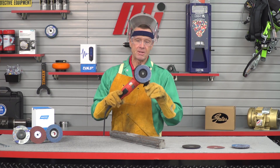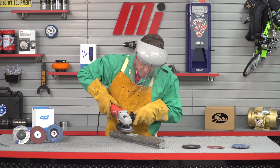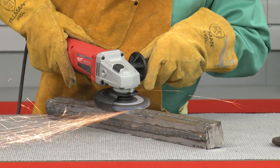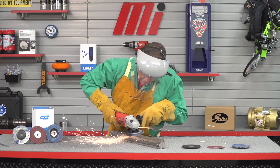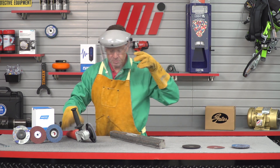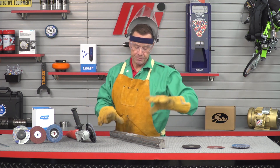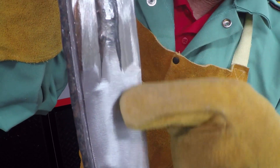Let's change the wheels and finish this up. I've got my final disc on — this is the type 27 flap disc. Let's lower the face shield and make this thing really shine. It looks like a brand new piece of metal.